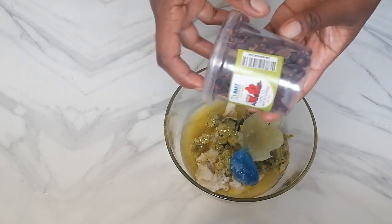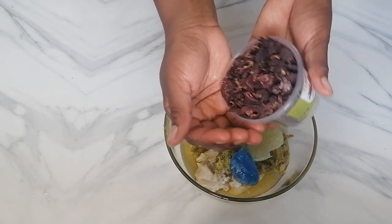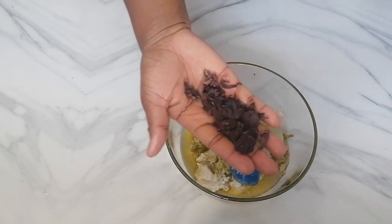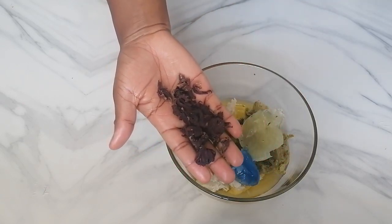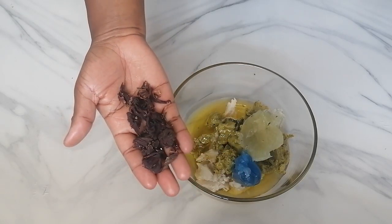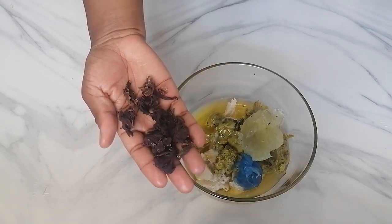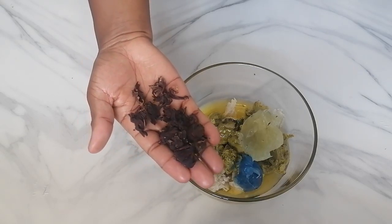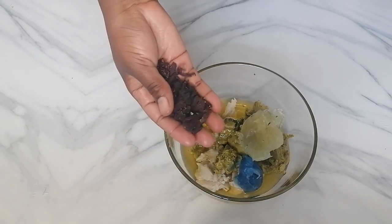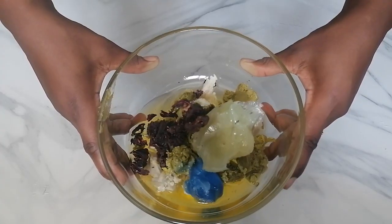Another powerful ingredient I'm adding here is hibiscus flowers. Hibiscus helps to regulate the sebaceous glands which produce sebum that lubricates the hair to maintain natural moisturization. It also contains emollient properties — it's able to trap moisture into your hair shaft and restore the elasticity of the hair strands, which prevents hair breakage.